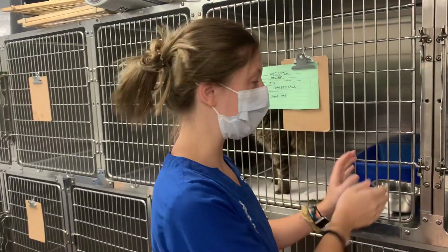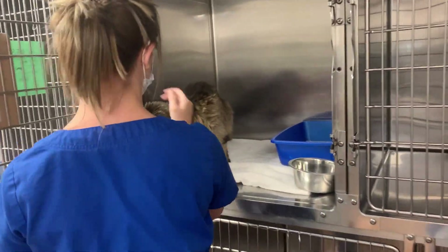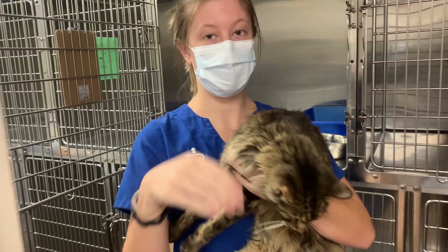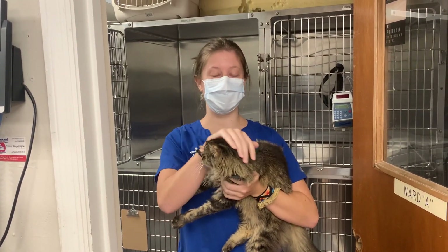Now I'm going to remove him from the same enclosure. And that is how you in-cage and remove a feline from its enclosure.